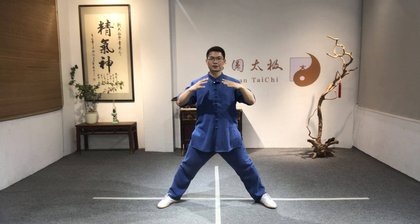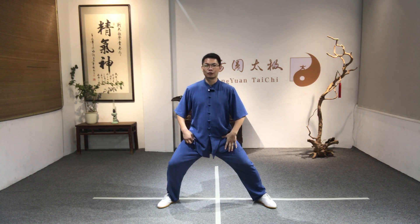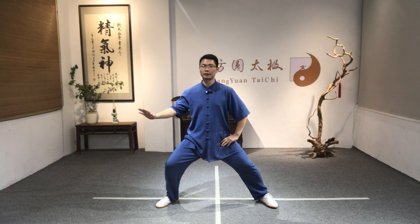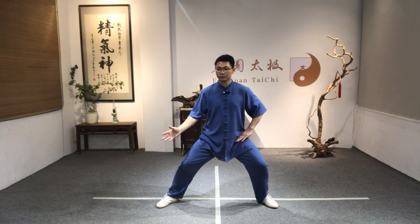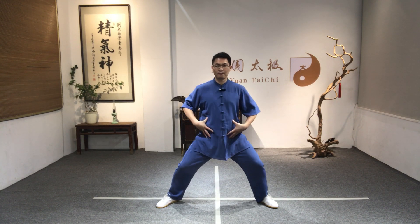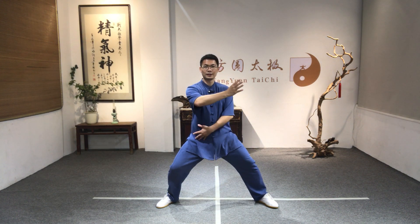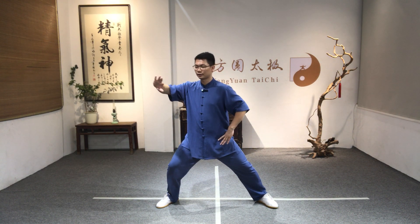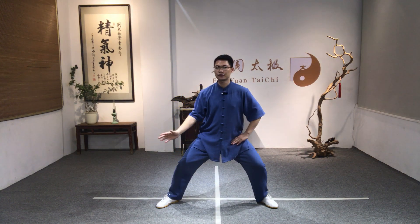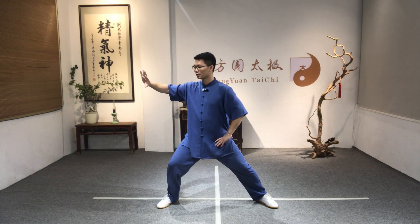Now let's put these three steps together — arm, upper body, shift and turn. Open the arm first, then shift away to the left, relax the hip and turn to the left. The upper body always follows the middle part of the body. Then shift away, lift the palm up, shift to the right 70%, turn right, open the arm — palm, toes, and knee in the same direction — then press down, shift to the left, lift up, shift to the right, right hand down.